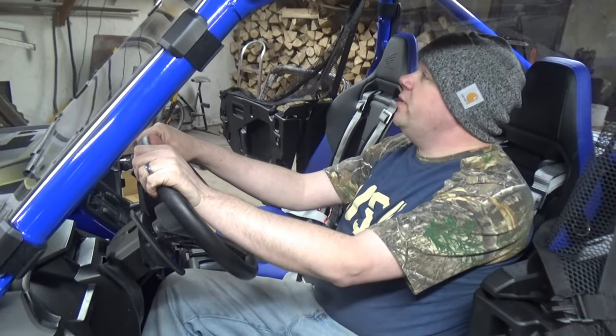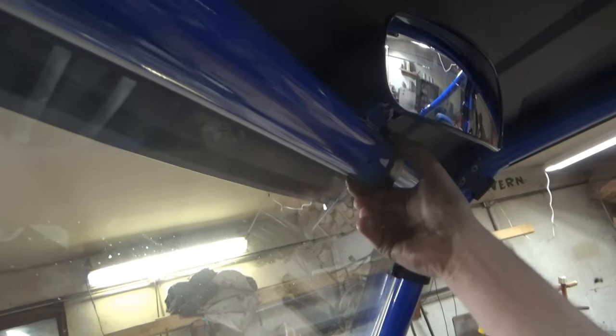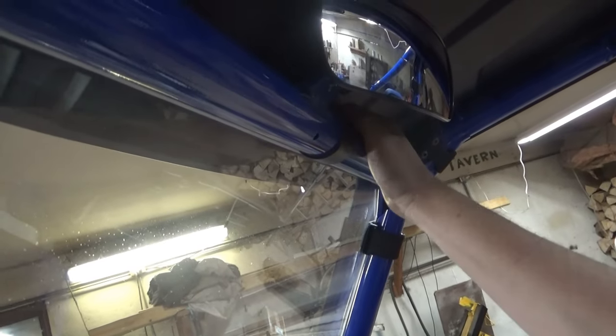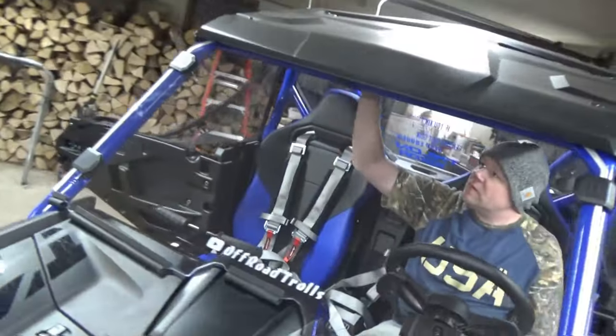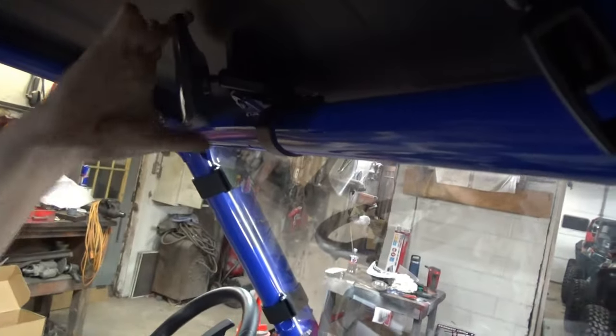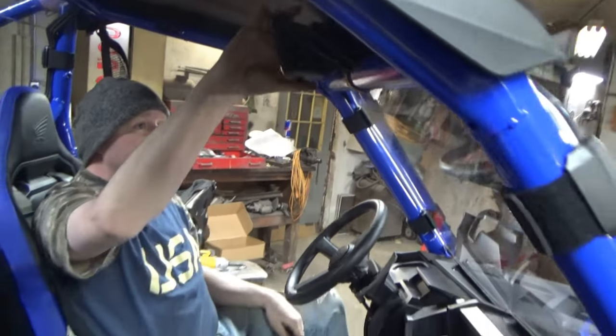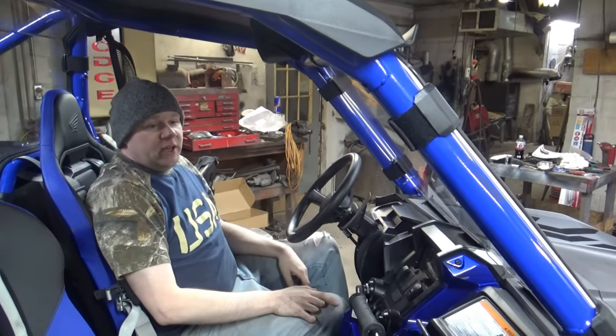Alright, another accessory we did, also through Super ATV, is this rear view mirror up here. It's very simple — it is just a piece of plastic that goes around your roll cage, and then the mirror bar. The plastic goes around the roll cage, you just tighten that down, the mirror bar hooks to the top of it, and there she is. It doesn't feel loose or sloppy or anything, so we'll see how she works going down the trails.